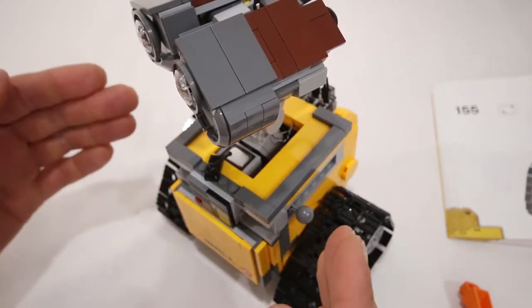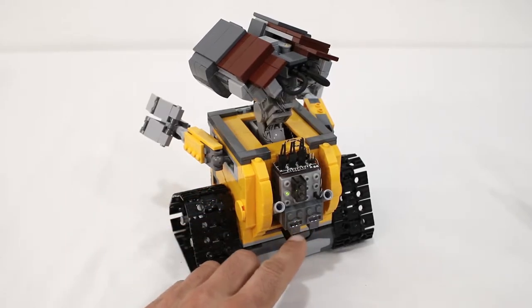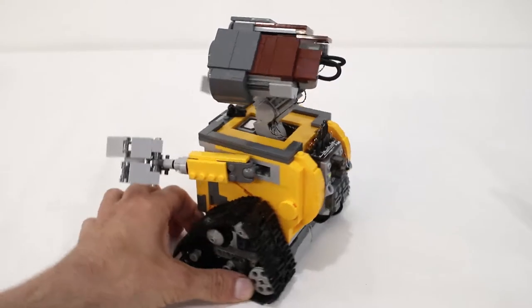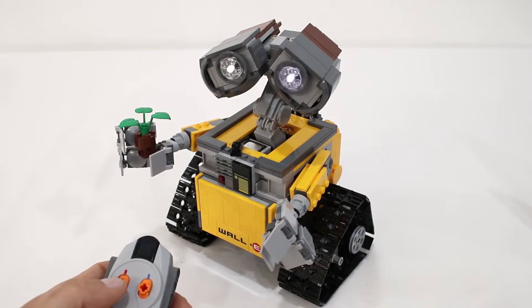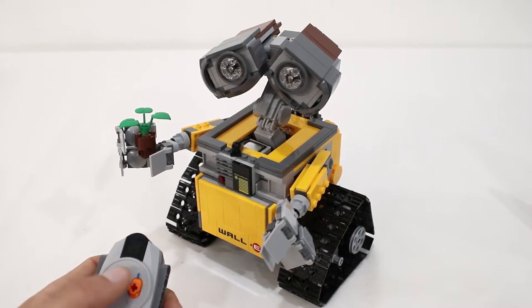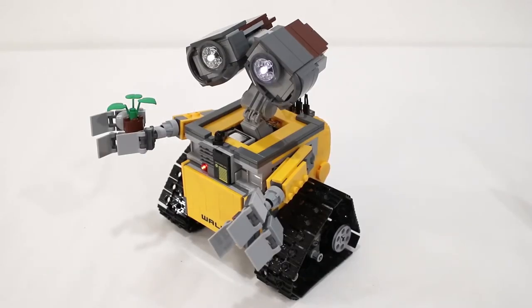And that is all there is to it. The rest of the construction remains the same for the arms. In order to configure the PFX brick, you can download the profile from the resources section of fxbricks.com, and use the desktop application on Windows or Mac to import that configuration file onto the PFX brick. You can customize that configuration however you like, but by default channel 1 will control startup and shutdown actions, channel 2 will control the lighting, channel 3 will control audio playback, and channel 4 will control the motors. If you have any questions, you can leave a comment or contact us over at fxbricks.com. Thanks for watching!